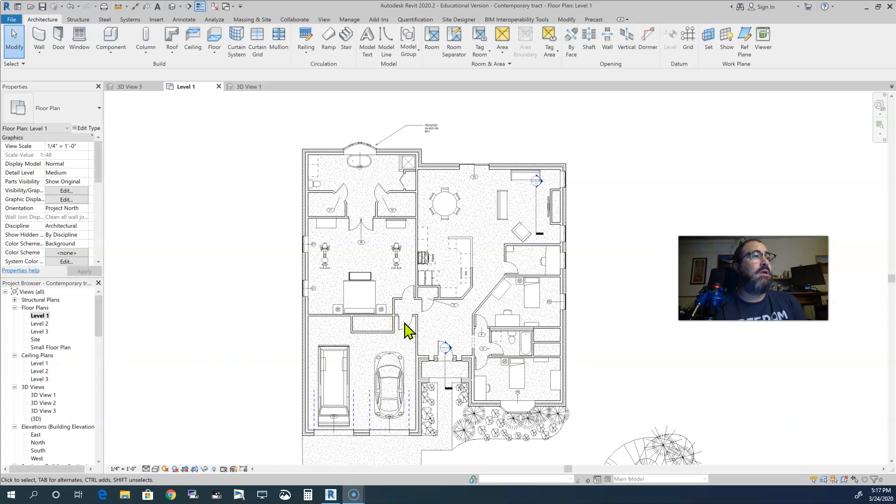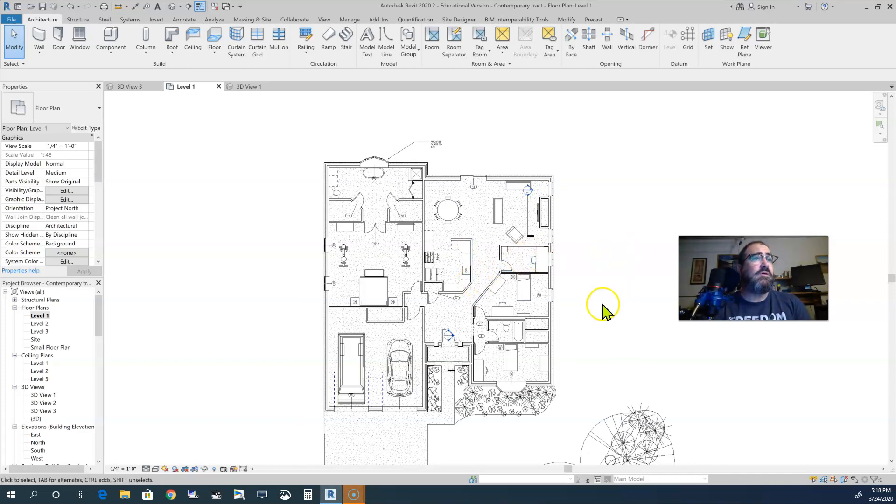This would be considered what we call a track design — not really a custom home design. A track design is built and designed to fit into a very small space, a very small lot. As you can see, it is more narrow from south to west but longer north to south, mainly so it can fit on one of those smaller lots you typically see nowadays. Keep that in mind when you're designing — you've got to think of where it's going.